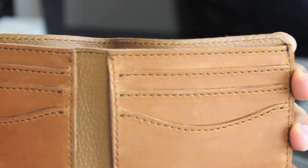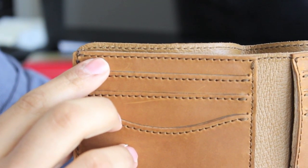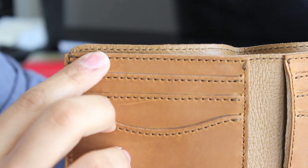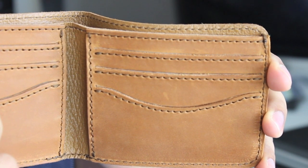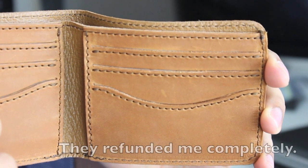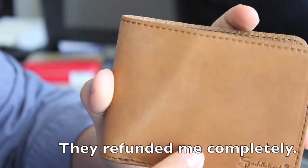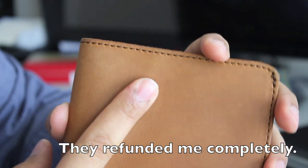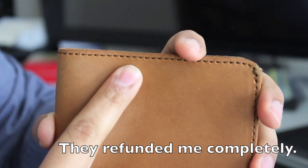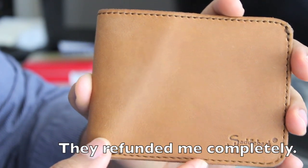I'm going to reach out to Saddleback Leather tomorrow morning — it's Sunday today, so Monday when they're open — and find out exactly what their exchange policy is. When I called them a couple weeks ago about my briefcase, they told me it was simply a matter of them emailing me a return label for free, I send it back, and they either give me credit or send out a new one. I'll keep you guys updated on that process.